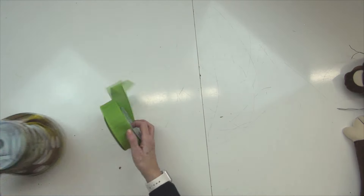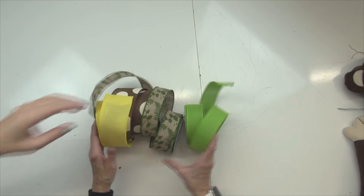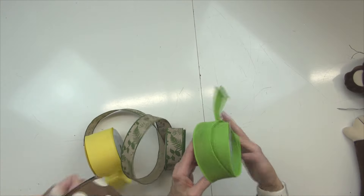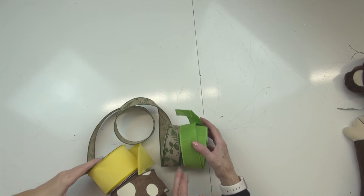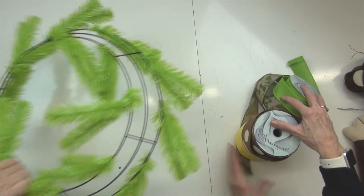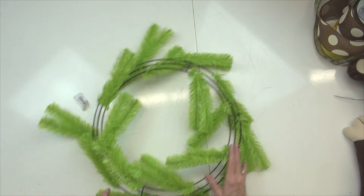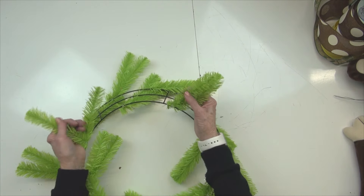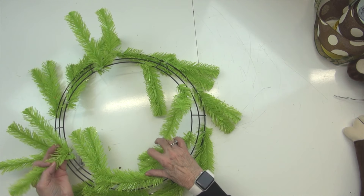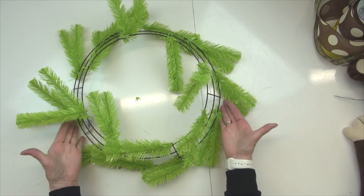The ribbons we picked out are two 1½-inch ribbons and two 2½-inch ribbons — just assorted ribbons — and we'll do some ribbon strips with that. Then we're going to use a 24-inch work wreath. This is the fresh green color — it's what you call a work version.